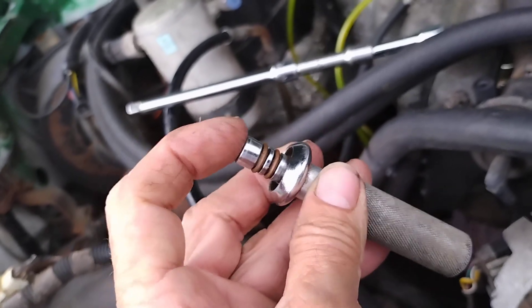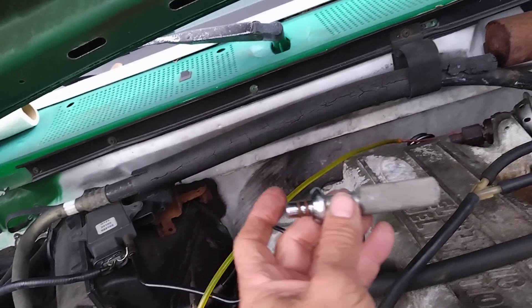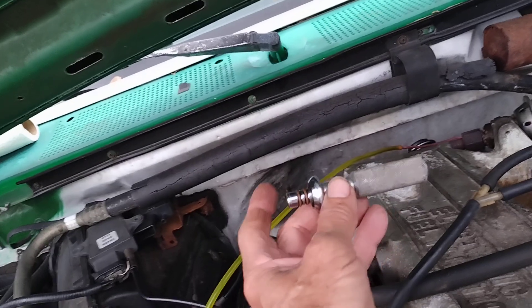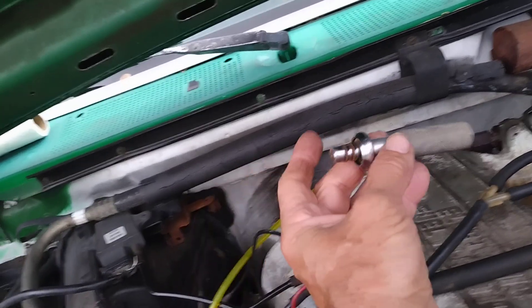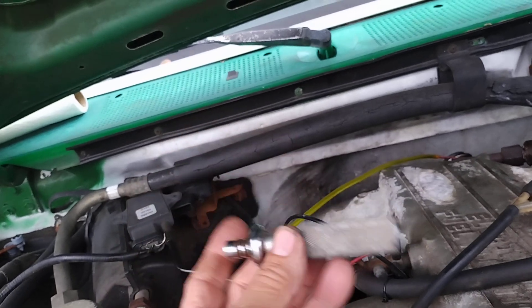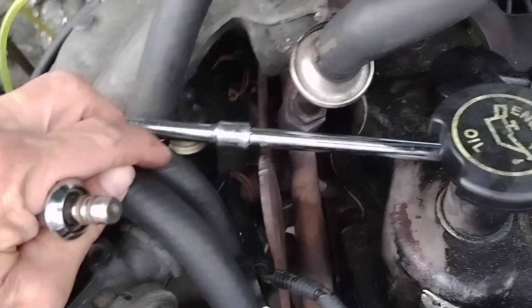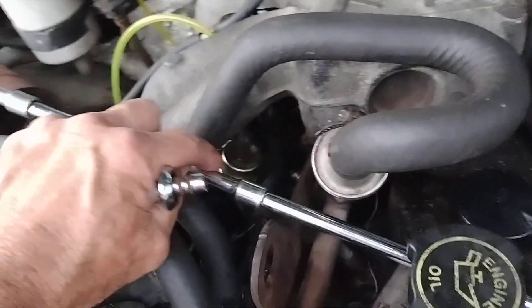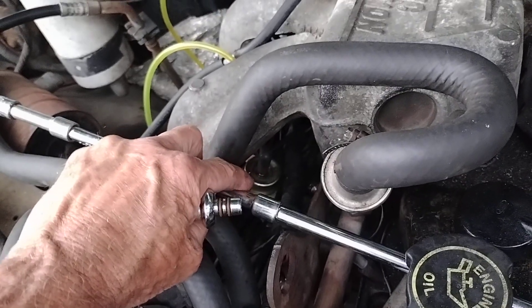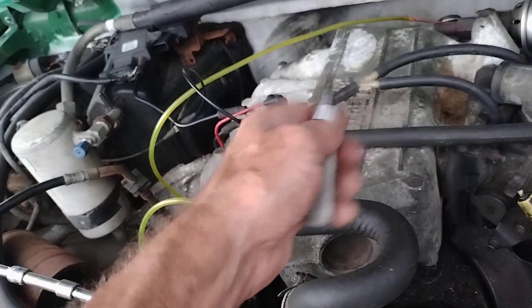Apparently this goes into the pressure line in the return line on the back of the manifold here, the back of your fuel rail. The return line back of the tank can be plugged by this little device, which will raise your injector pressure. The regulator up here holds pressure on the rail, and any excess pressure goes back into the return line, back to the tank.